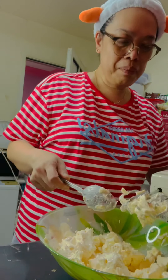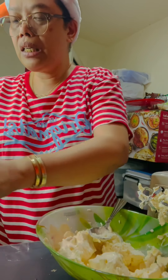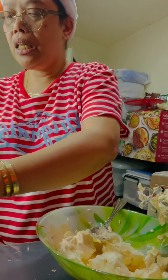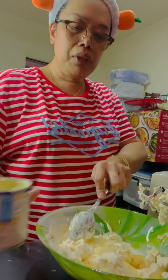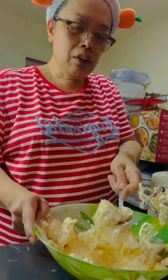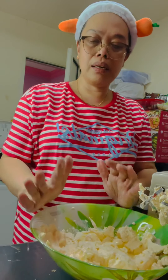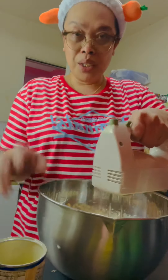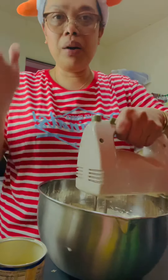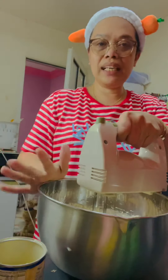Medyo matigas eh. Lagyan na natin sya ng konting condensed milk para hindi masyadong matigas. Huwag muna nating ilalagay lahat — medyo konti-konti lang. Matigas yung cream cheese. First time ko na gumamit itong cream cheese na ito guys. Matigas pala sya. Kasi yung Philadelphia hindi ganito katigas — not this much, thick and hard. I-transfer ito sya guys kasi mahirap haloyin sa mababaw — medyo tumitil ang sik. Nilagay ko sya sa mas malalim na mixing bowl.